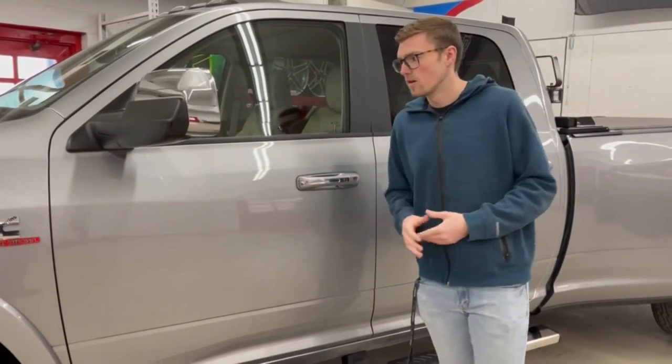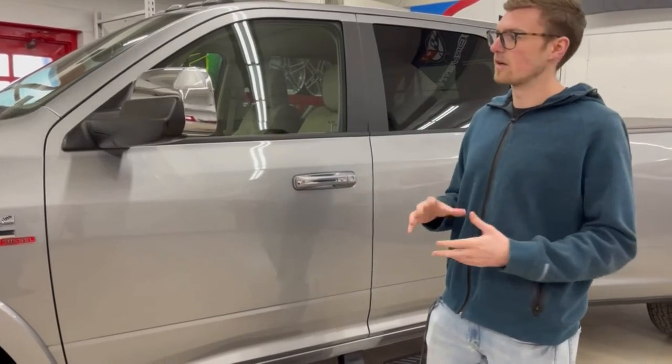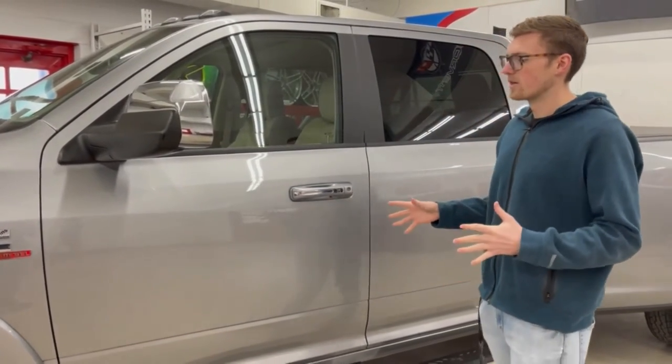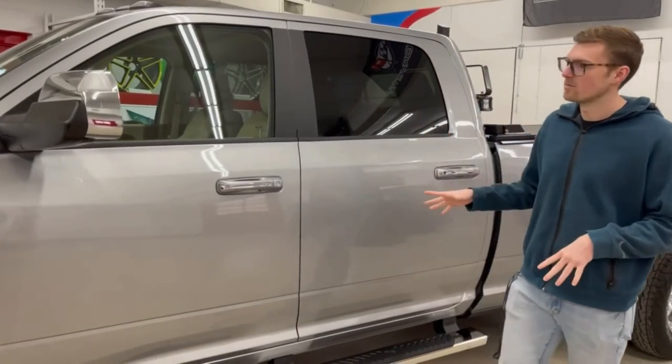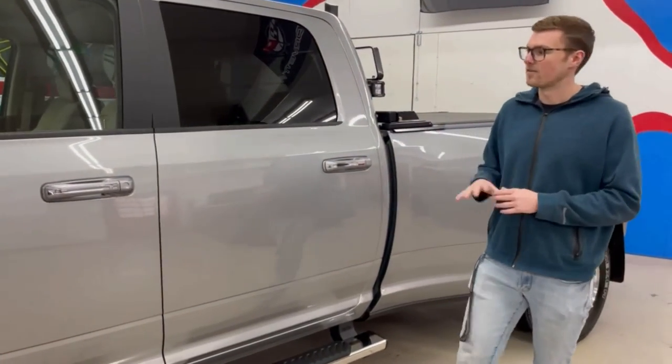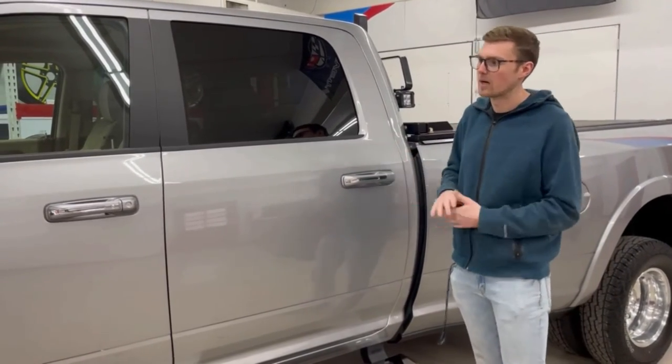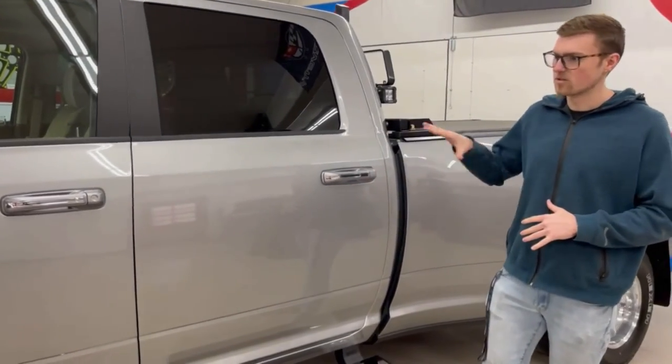After we did all the paint correction, we applied our Aegis Armors five-year ceramic coating. That five-year coating, as you can see, brings out the gloss level even more after that polish, and it's going to make this truck super easy to wash.